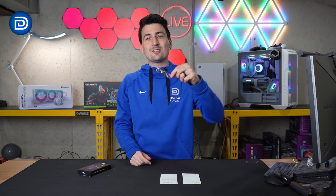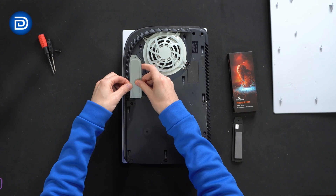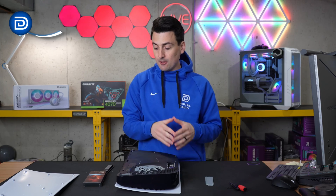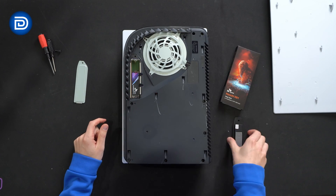Let's get this installed and try it out. First up, we have it installed in our PlayStation 5 — it fits great. Then you can go ahead and use the default cover again and put everything back together.